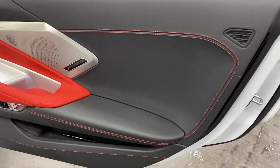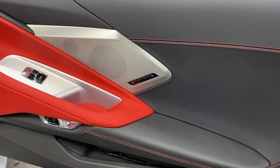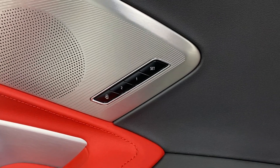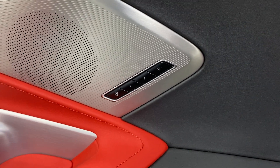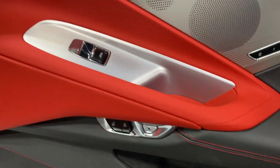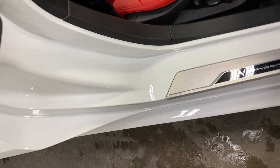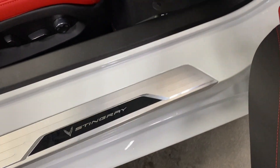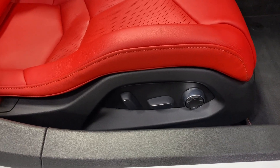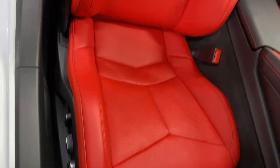Here's your door panel on the passenger side. We've got the nice red deviated baseball stitching, the Bose Performance Series stereo, memory — two user memory and an exit button for the passenger seat, door lock, electronic door release, and power windows. The kick plate is in fabulous condition. For the passenger seat we've got power fore-aft, up-down, power recline, lumbar and side bolster adjustment — these are the GT1 seats.